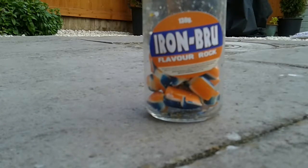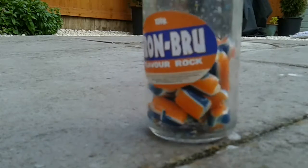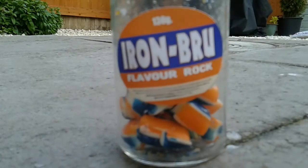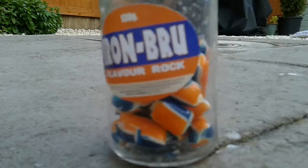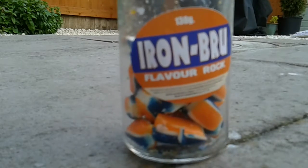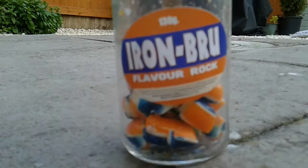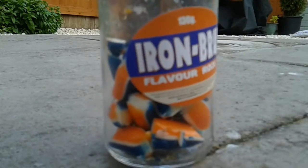Hi guys, it's ChocFicky here, and today I'm going to take a solution for rock candy. It's iron brew flavor. If you don't know what iron brew is, it's like an edgy drink - I think it's made in Ireland or Scotland, something like that. It's just a really nice drink. They sell it in England, it's really great. This is the rock candy version of it, and today I'm going to do the solution for it.